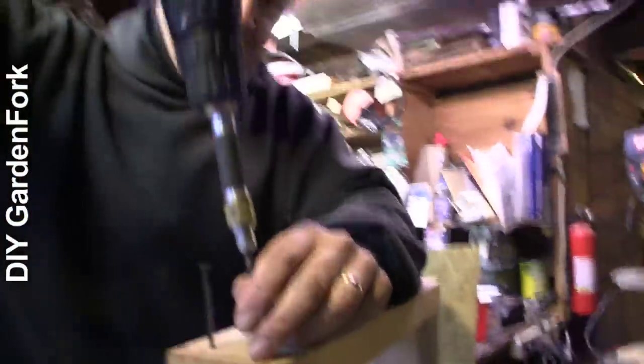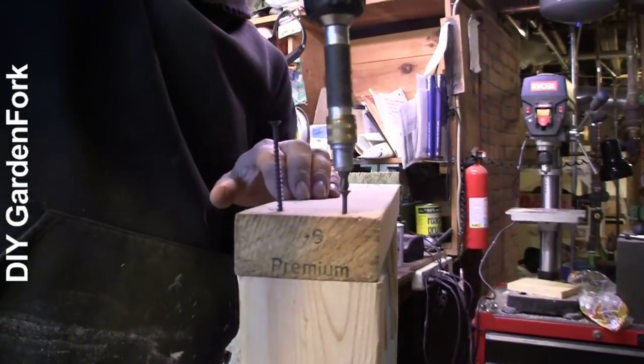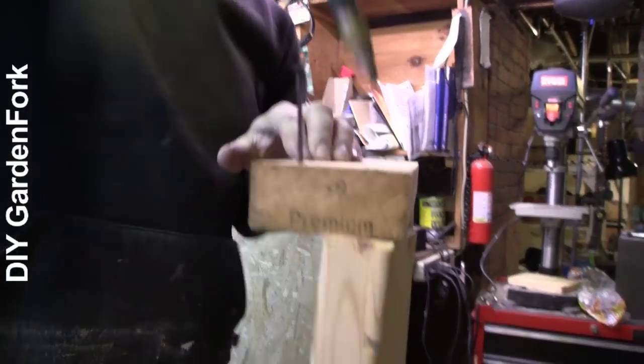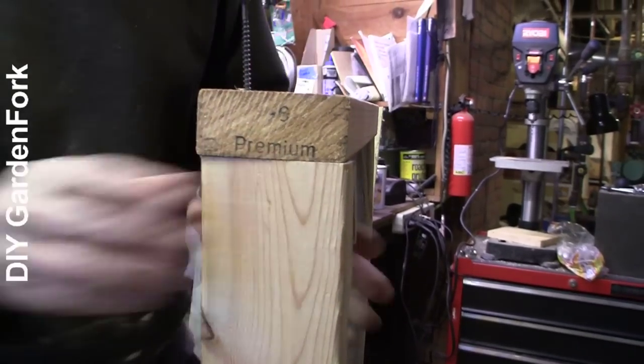I'm using drywall screws. This doesn't have to be bulletproof — it's just a very simple wooden base. It doesn't have to be earthquake-proof. We're just going to grow some plants on it. It might need to be straight though — twisting happens.